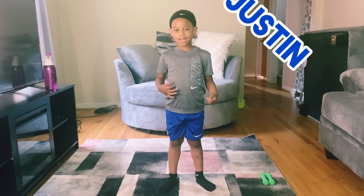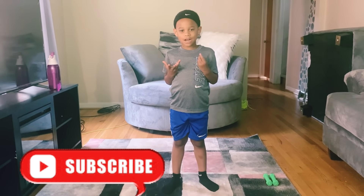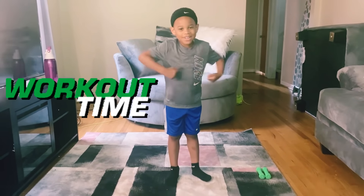Hi guys, I'm Justin and I'm back with another video. Today we're about to be working out.